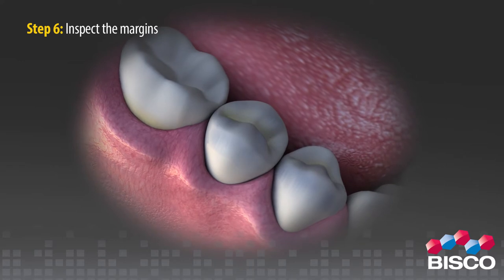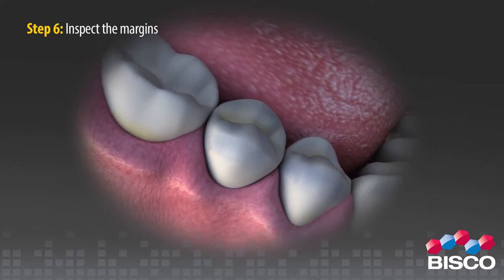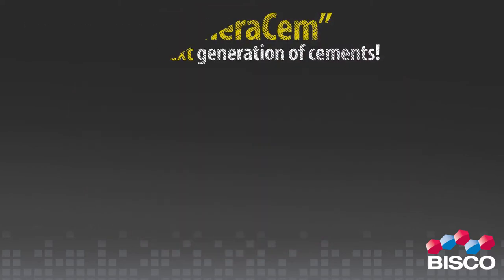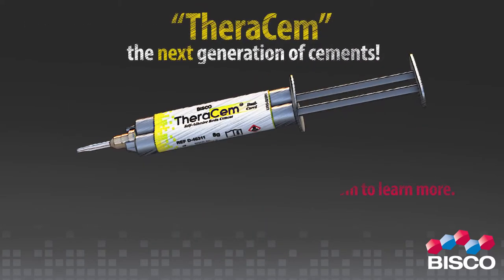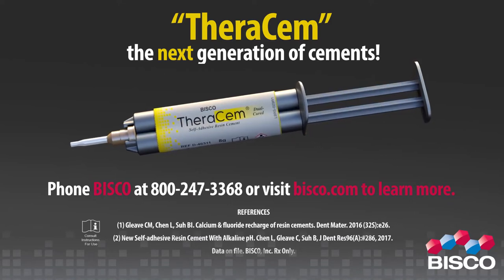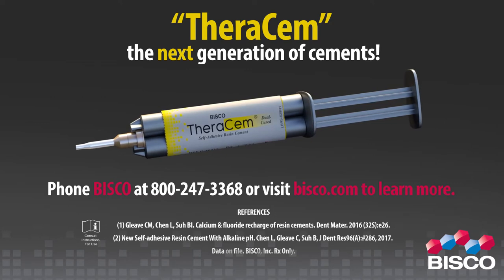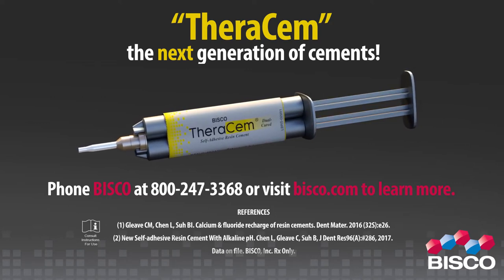Step 6: Light cure for 20–30 seconds or allow to self-cure. When using self-cured mode, light curing the margins even briefly will expedite the final set. TheraCem — the next generation of cements. Phone Bisco at 800-247-3368 or visit Bisco.com to learn more.